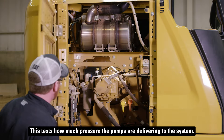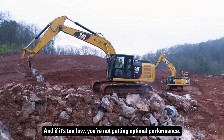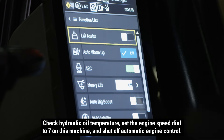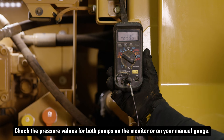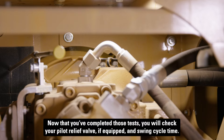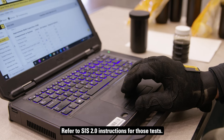This test checks how much pressure the pumps are delivering to the system. If the pressure is too high, components could get damaged, and if it's too low, you're not getting optimal performance. Check hydraulic oil temperature, set the engine speed dial to 7 on this machine, and shut off automatic engine control. Make sure you're in power mode and stall out your implements to reach max pressure. Check the pressure values for both pumps on the monitor or on your manual gauge. You might need to change the stalled implement function to read the value for the other pump. Now that you've completed those tests, you will check your pilot relief valve if equipped and swing cycle time. Refer to Sys 2.0 instructions for those tests, and remember to work with a technician to troubleshoot any values that are out of range.